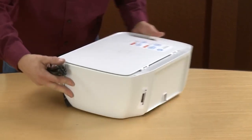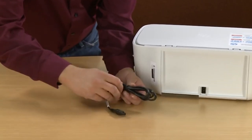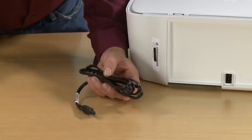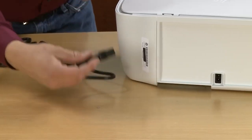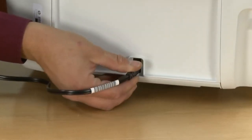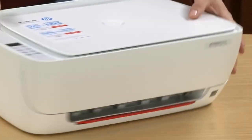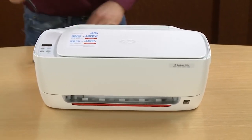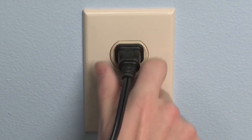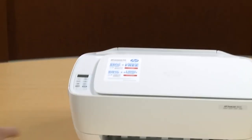Go to the back of the printer and remove the twist tie from the power cord. Plug the power cord into the port on the back of the printer and plug the other end into a wall outlet. Press the power button on the printer.